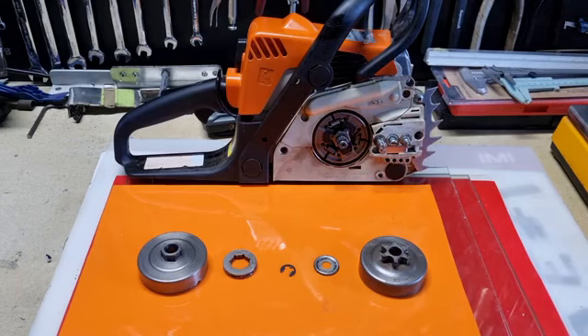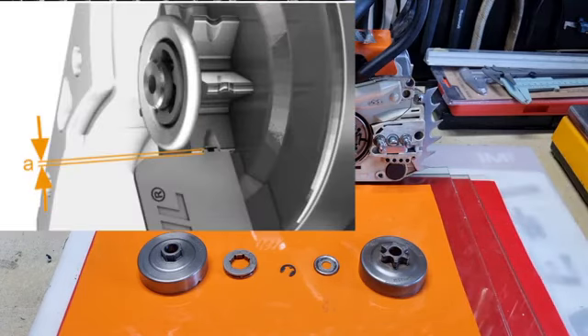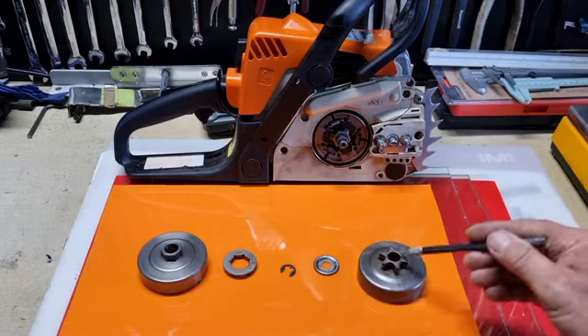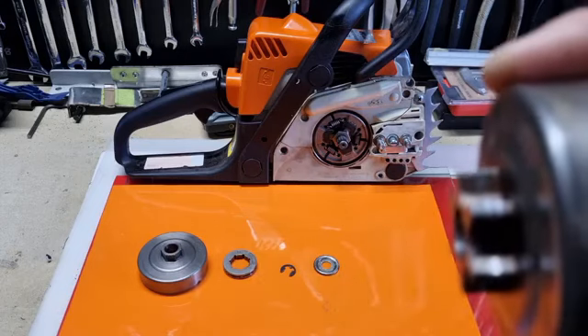Now, if we look in the top left hand corner, the picture I'm displaying is from Stihl saying that if you've got a depth of half a millimetre, change your spur sprocket. So this spur sprocket that I've got here, we'll just have a look at the wear that you've got on that.